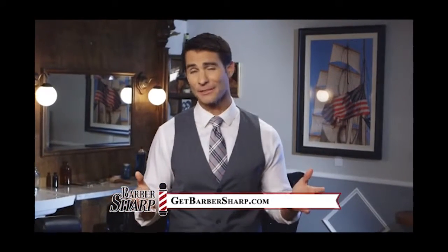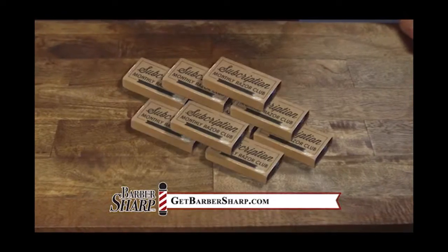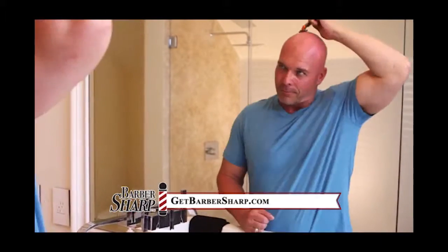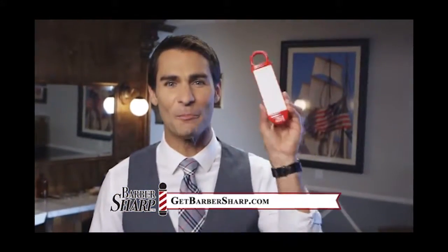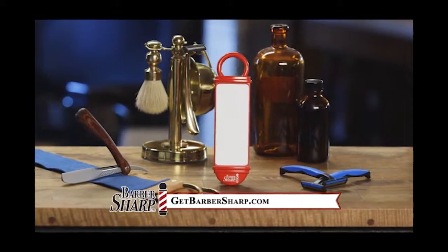You could sign up for a monthly razor subscription, but what that really means is committing to pay for a box of new razors every month. With the Barbersharp, a single disposable razor can stay sharp for months. So what would you rather do — throw money away on a pile of razors, or save money with the Barbersharp? Get the barber-quality shave you deserve from your disposable razors at home with the Barbersharp.